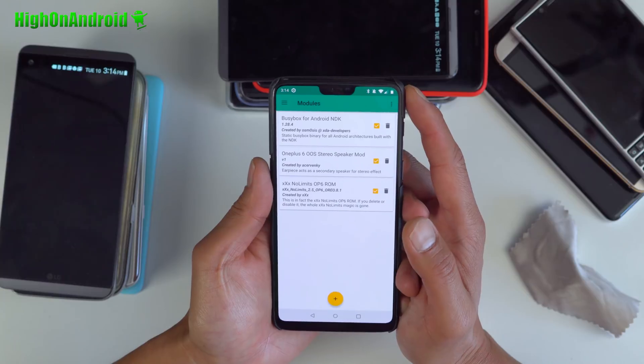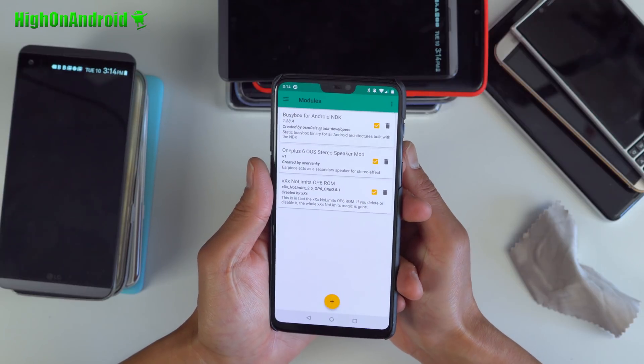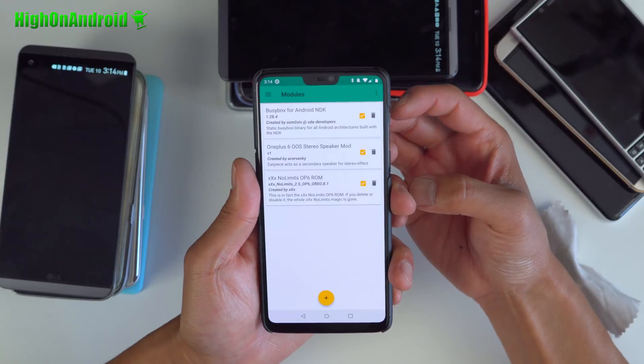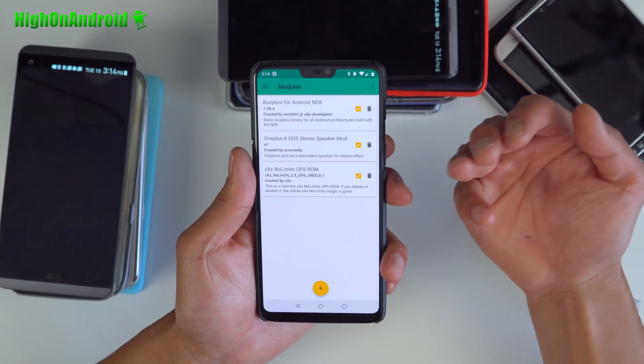Dual speaker mod. Also, if you're not using a custom ROM and you're using stock firmware — if you just install the speaker mod, YouTube won't work and stereo won't work fully on all apps. If you want stereo speakers to work on all of your apps, go ahead and install the No Limits OP6 ROM. It's actually not a ROM, but it's a module.